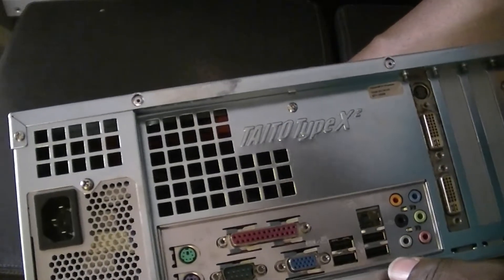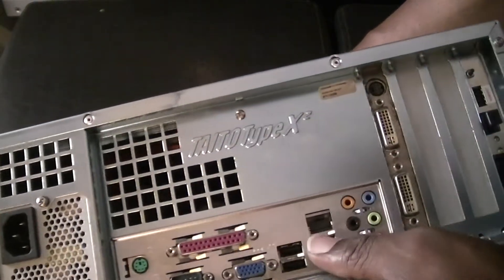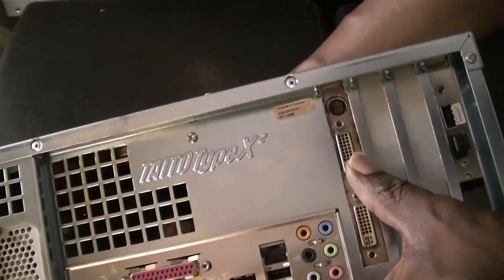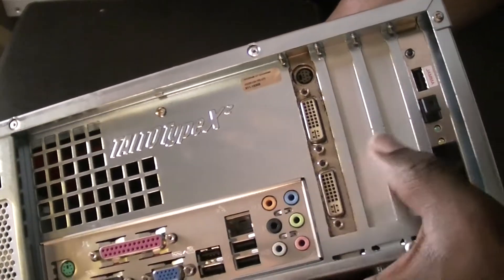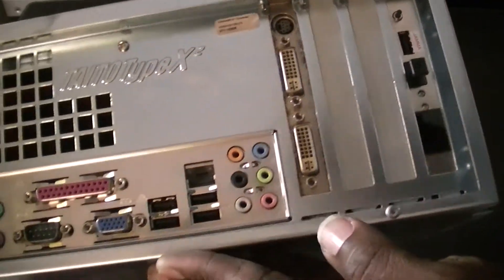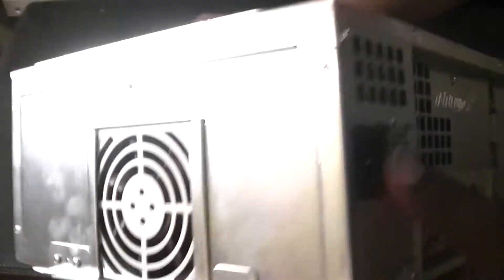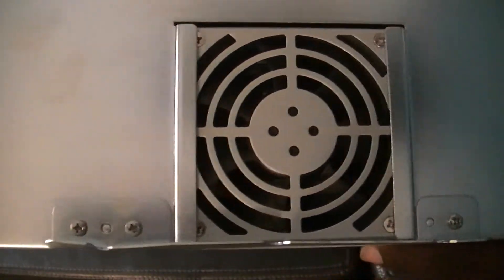So, Type X2 — motherboard here, video card. Need to clean up a little bit around this, it's a little dusty there. There's our JVS connector right there. Power fan looks clean, so that's a good sign. Let's look at the back here — power, that looks good.